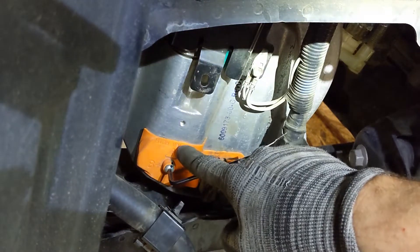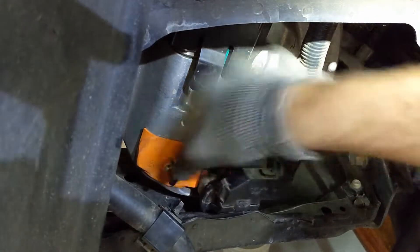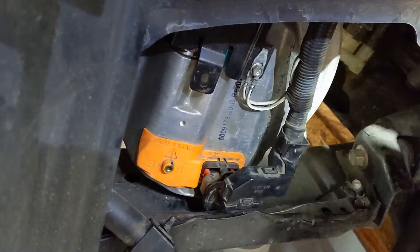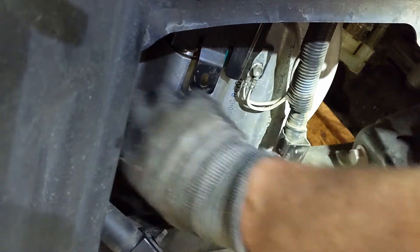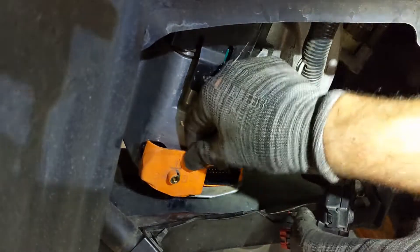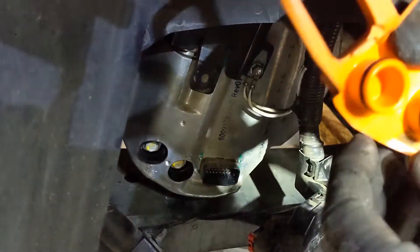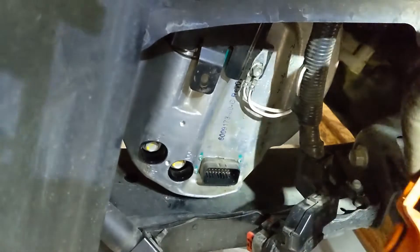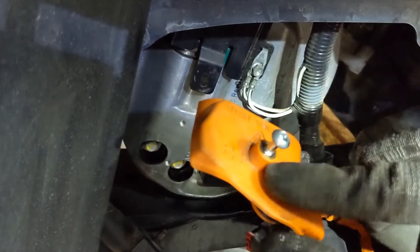Next we remove the motor cable cover — the orange thing over here. It is an M4 bolt. There we go, bolt is out. Let's see if it comes off easily. Yep. There we go — two o-rings. And there's a thread in this plastic part over here, so you can just leave the bolt in and don't lose it.